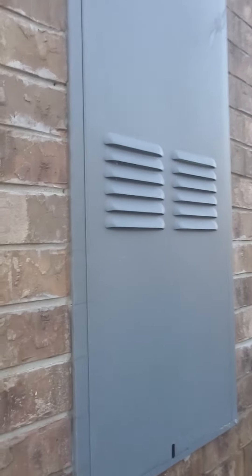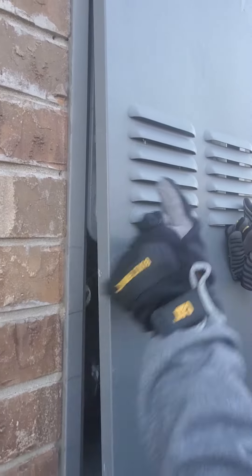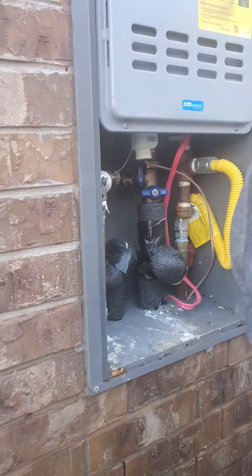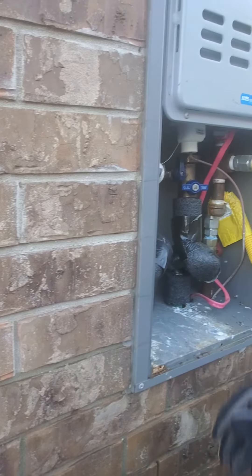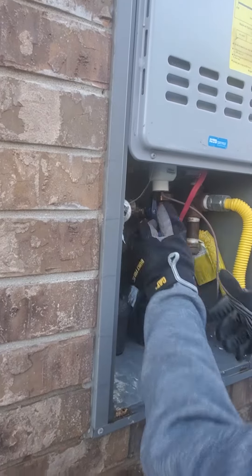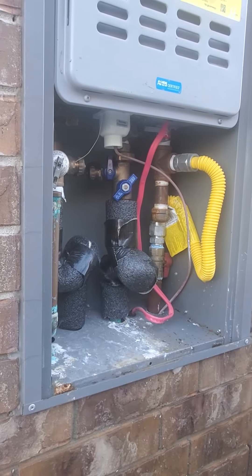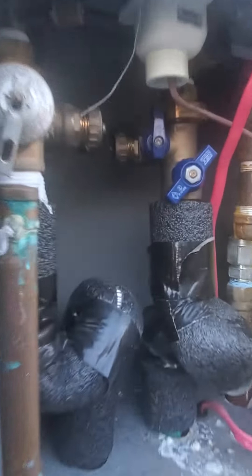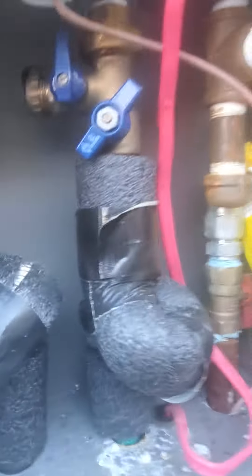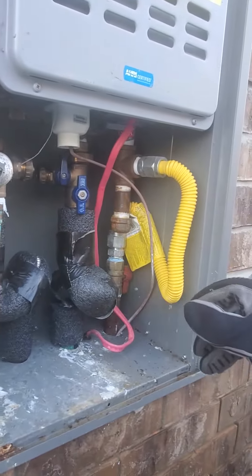This is the tankless natural gas water heater that stopped working after the freeze. We're checking to see if the valve still opens or if it leaks.